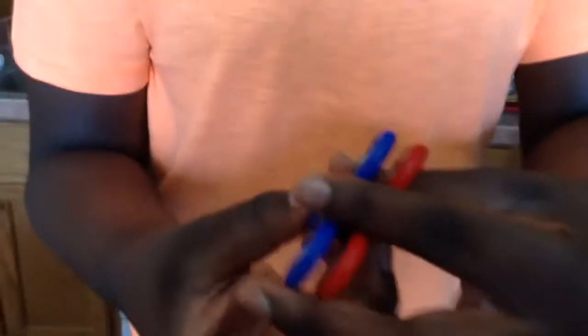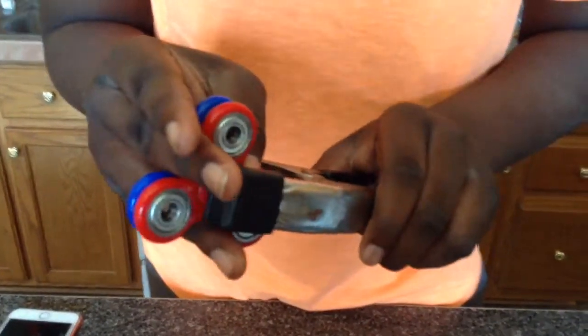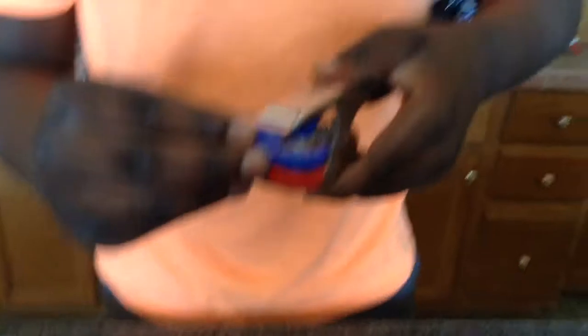Now we're going to try double fidget, guys. So let's see. What you want to do is hold the two fidgets like this, take the clamp, and make sure they're lined up like that. Now we got double fidget action held up.